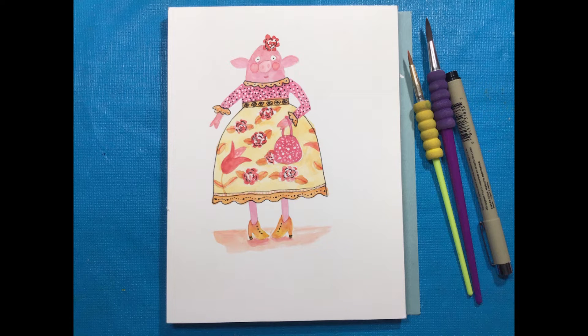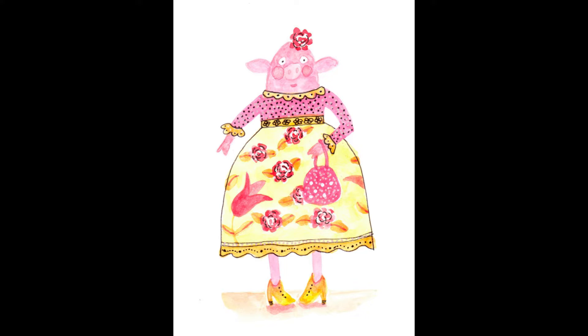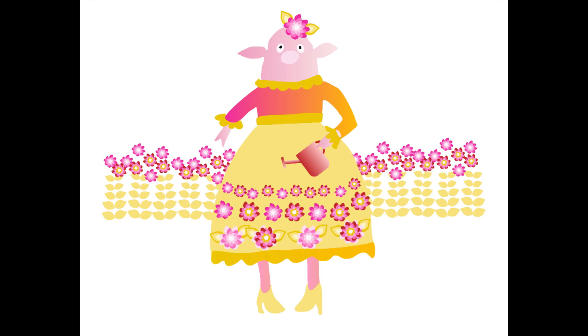I started out with this little pig. I did a sketch with watercolor and scanned her into my computer. She looked kind of wishy-washy, so I took her into CorelDraw and turned her into vectors.